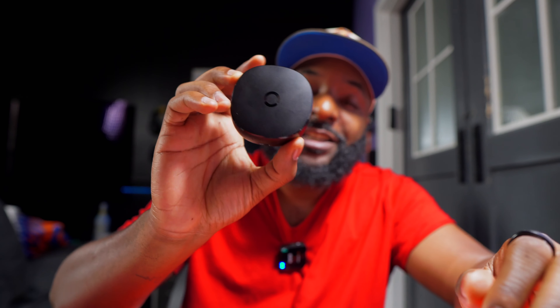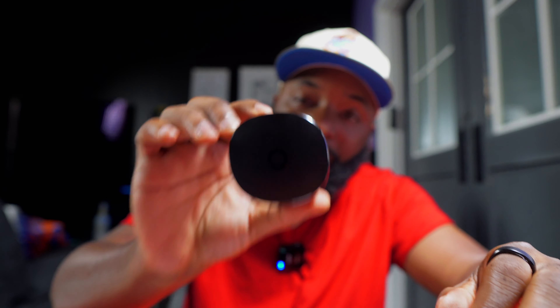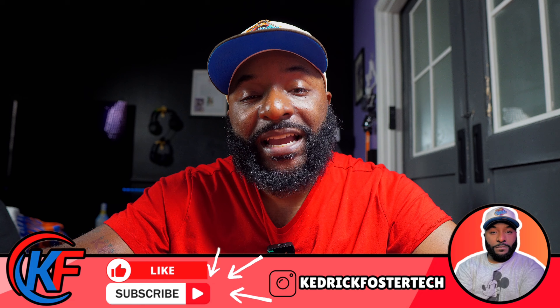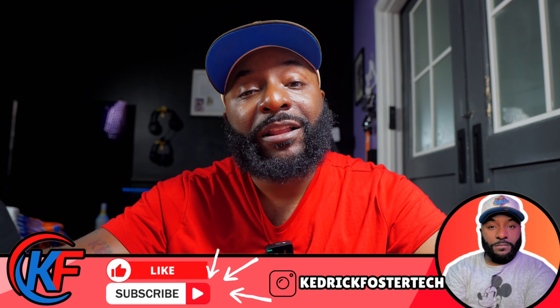If you have any more questions about the Ringcon Gen 2, drop them down in the comment section and I'll be sure to get to them. Thanks for watching — don't forget to hit that like and subscribe button, and I'll see you in the next video.